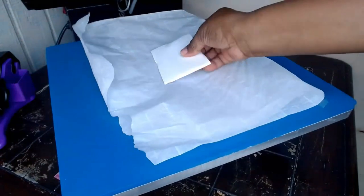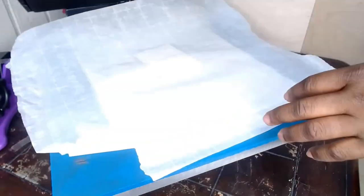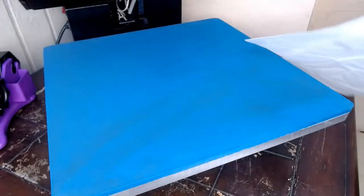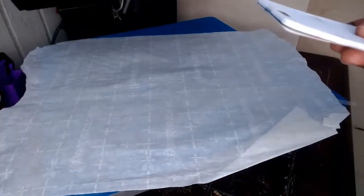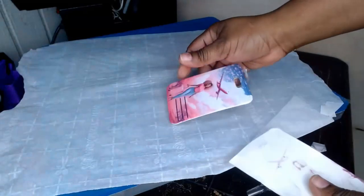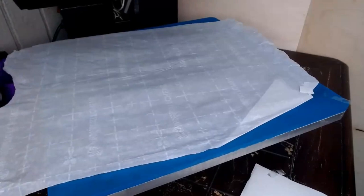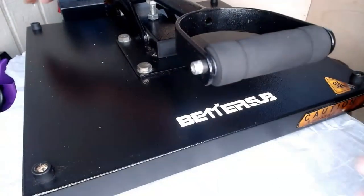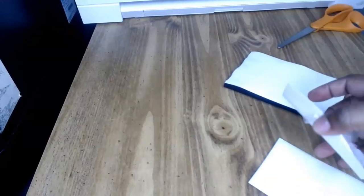Now I put my luggage tag with the transfer paper side up, cover it with parchment paper, and press at 400 degrees for 60 seconds. I take it out and throw away the ink-stained parchment paper so it doesn't stain my work. I put a new piece of parchment paper and wait until it's cold before doing the other side. The side that's done came out really well — it looks great even though it's still hot!